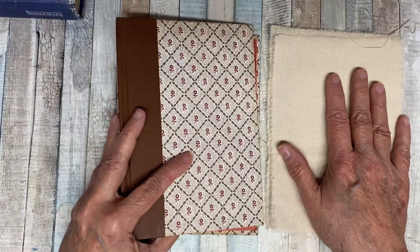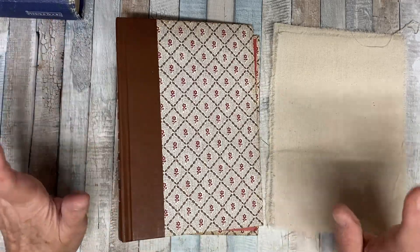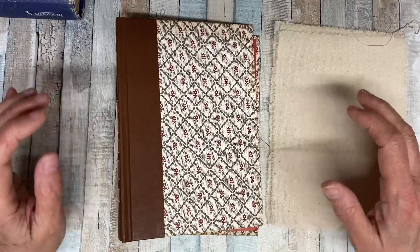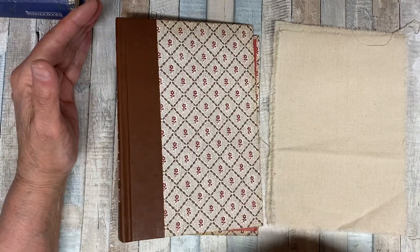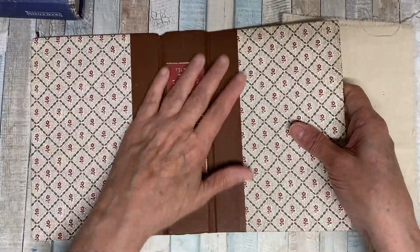I want to talk to you about the second Journal of Stitchery that we're all doing — what some people are doing. I wanted to show you, I think I came up with another way to cut the bulk down. If you remember, my book was pretty big — much bigger than what I want to do now. And I'm not going to use this cover.